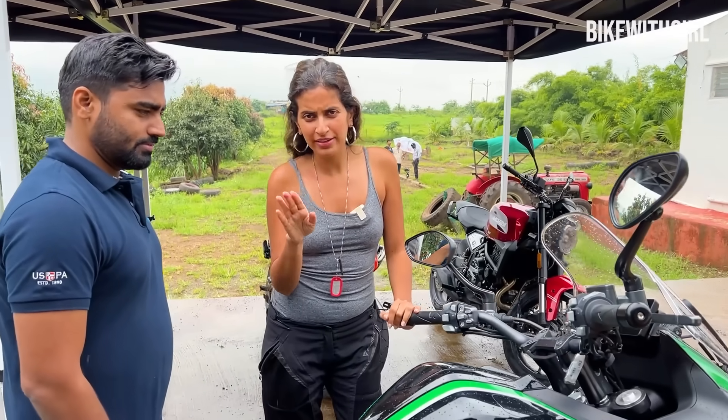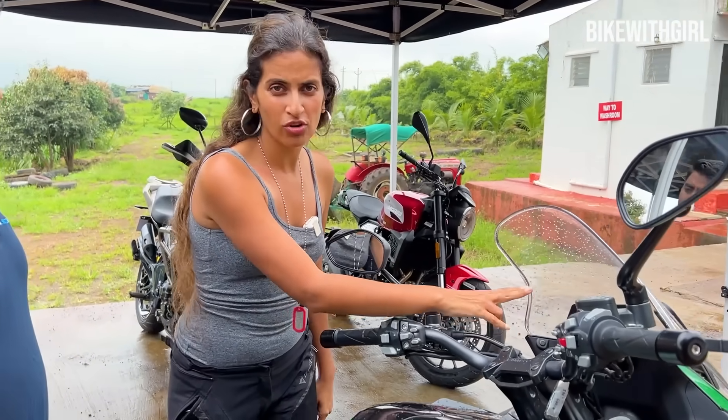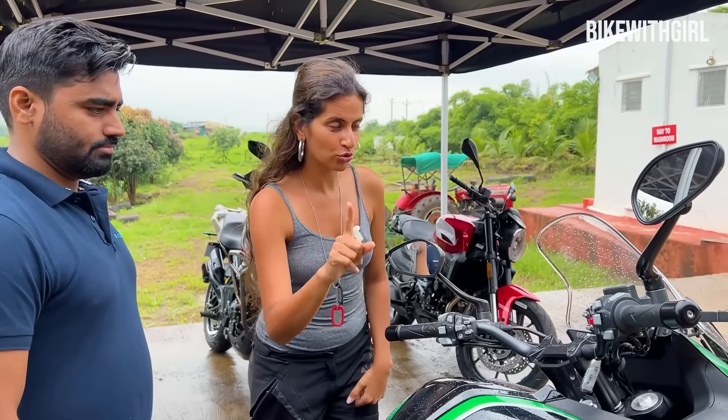Something very interesting has happened right now — we just found out that you can play videos on your TFT. Basically, whatever you have on your phone mirrors onto the TFT screen. Let me show you how. You click on Set, then Easy Connected, go to Easy Connected, then Set.